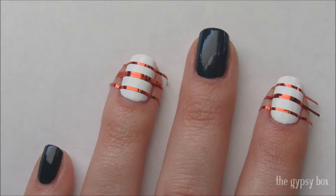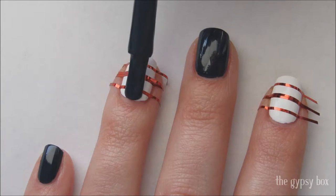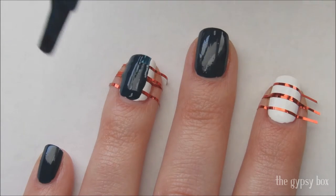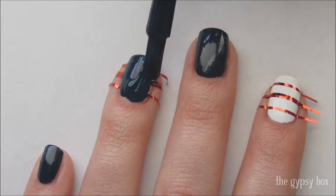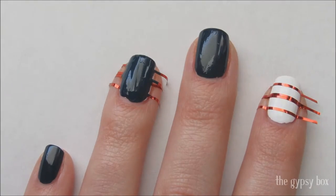To get started on this design, apply three stripes of striping tape on the nail and pointer nail like you see here. Take your dark blue polish and paint the entire nail. If the white polish is showing in some areas, you can always go back in with a small brush and cover up those areas.